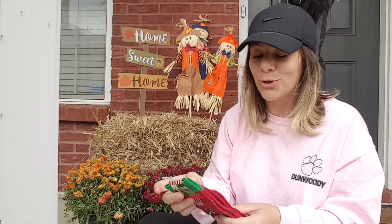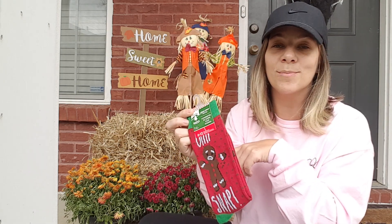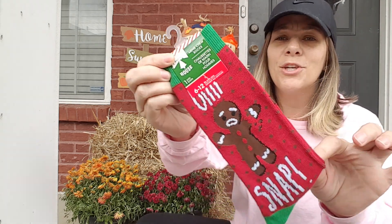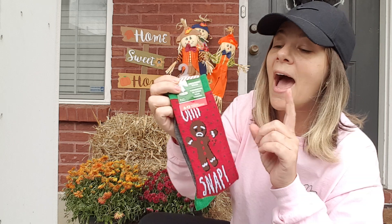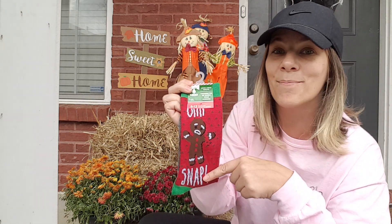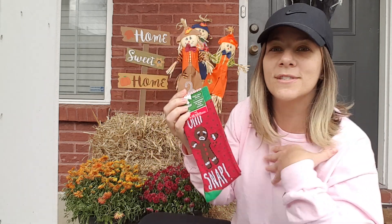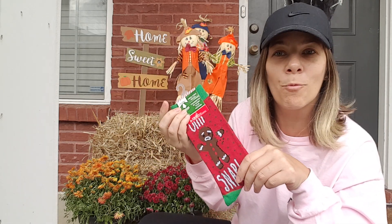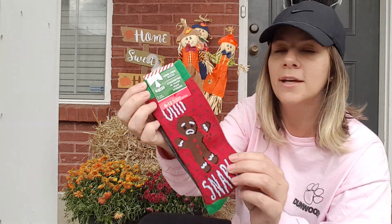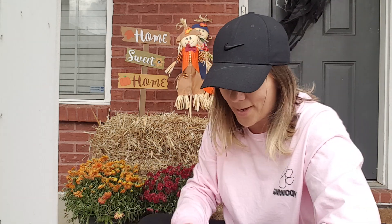Then I found these cute, cute socks. This one says 'Oh snap.' I hauled some other Christmas socks the other day, but this is even cuter. I have a pajama set that I got last year for Christmas that says the same thing, so I got these for me to wear on Christmas. It's a little thermal set that I got — I think I got it from Walmart or Target. But this is so adorably cute, and it's a men's crew sock — but those are the best.